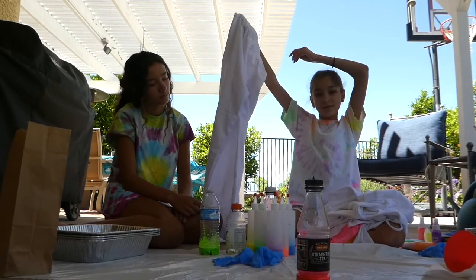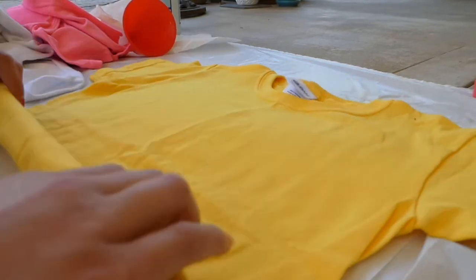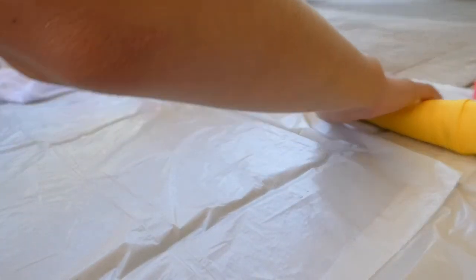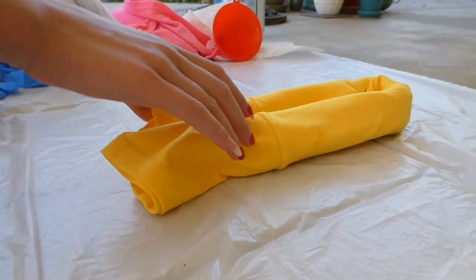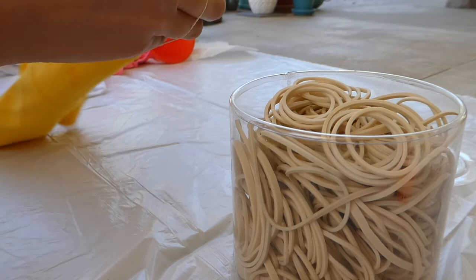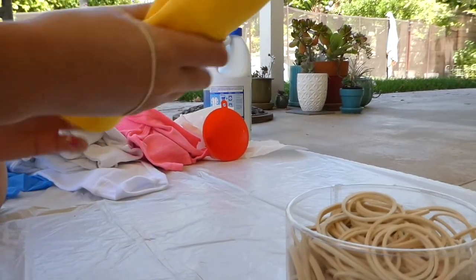So for this first yellow t-shirt, I saw it on Pinterest — I think it was Blossom. I'm gonna roll it up while it's wet, then fold it in half like this, and then take some rubber bands and just go around it. I think it's actually better to do this without wearing gloves.